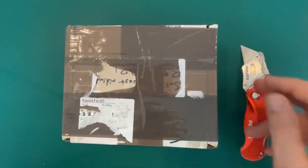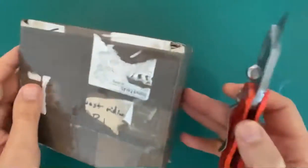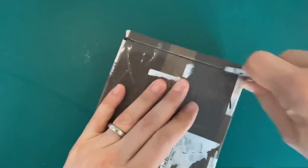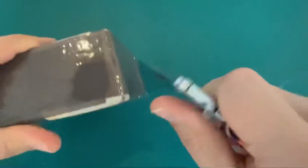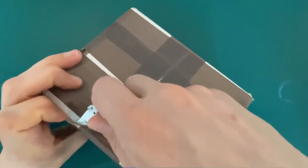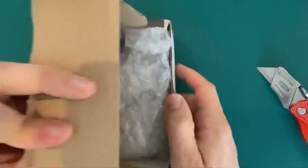Good morning YouTube! I've got here a small parcel that's just been delivered — it's just under 100 grams. Let's crack it open. There's a lot of sellotape here, but it seems to open quite easily.